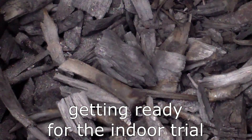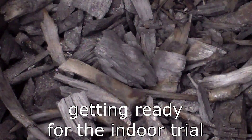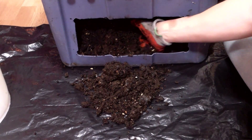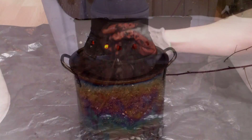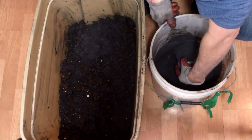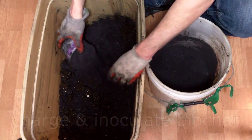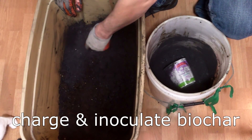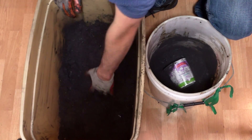Recently I've completed a number of tasks in preparation for the indoor trial. I bought coconut coir, harvested worm castings, and made another batch of biochar. And yesterday I completed one of the most important tasks of the trial: I blended the biochar with worm castings to charge it with nutrients and inoculate it with beneficial microbes.